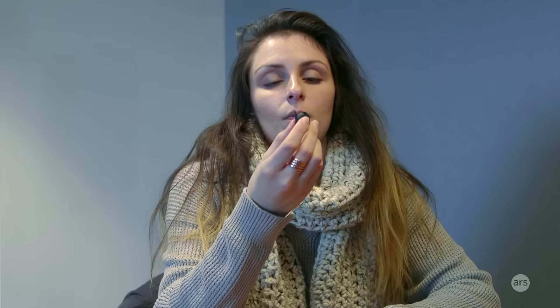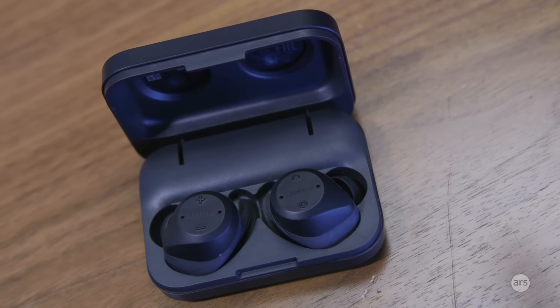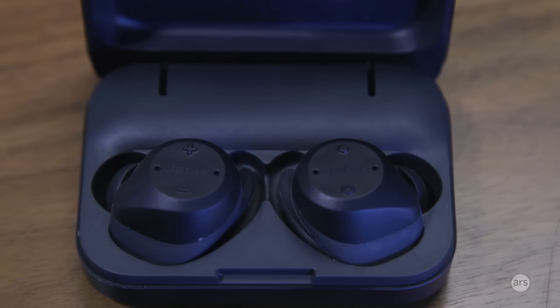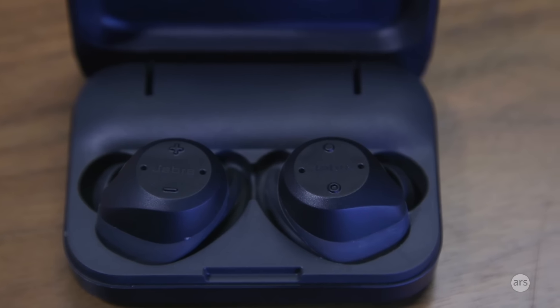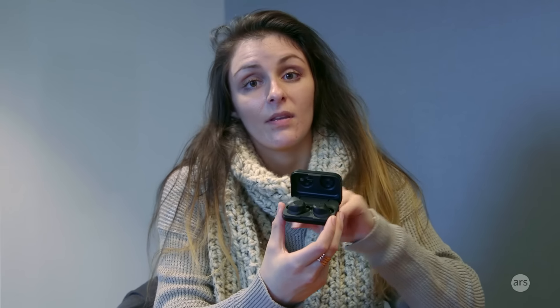Another good thing about the Elite Sport is that it can track cardio and strength exercises. In the Sport Life app, you can choose from different cardio workouts including walking, running — both indoor and outdoor — hiking, skiing, and more. It will track your heart rate throughout the duration of that exercise. You can also make your own workouts by adding exercises like crunches, setting the number of reps, and adding rest periods to create your own circuit right in the app.